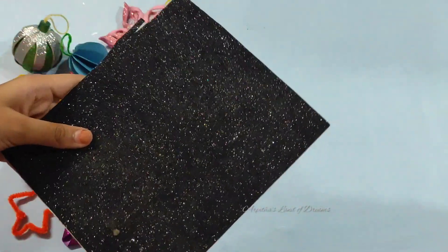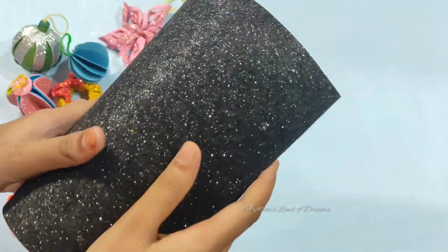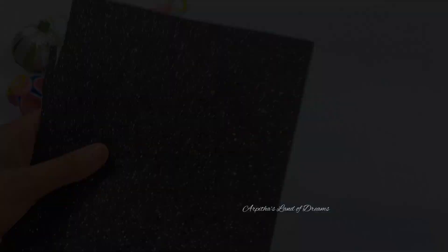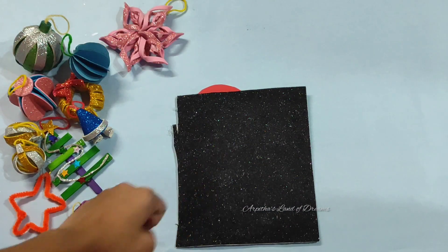This is a glitter foam sheet in black color. I will use this glitter foam sheet in this color.